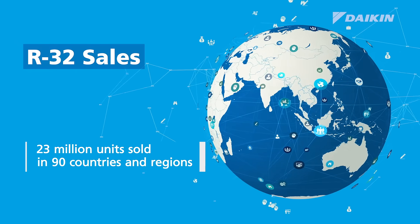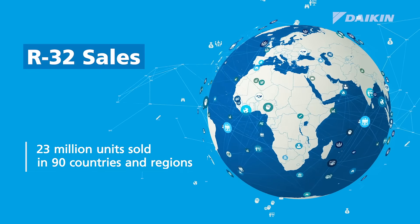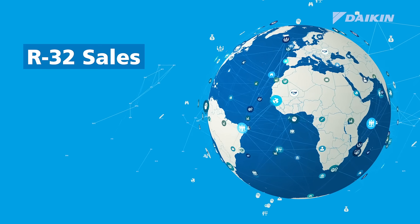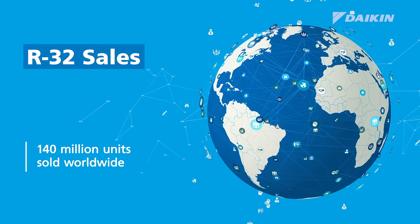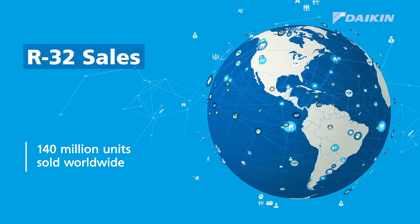Daikin has sold approximately 23 million units of R32 residential air conditioners and heat pumps in more than 90 countries and regions. Combined with sales from other manufacturers, more than 140 million R32 units have been sold worldwide.